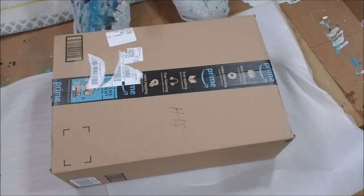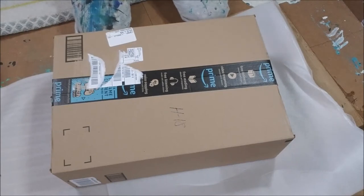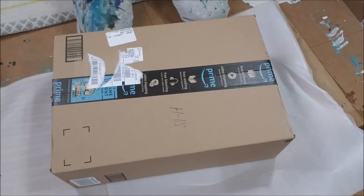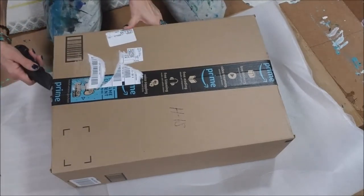I want to open it up, see what's going on in here, and show you the items. Then the upcoming video this Saturday I'm going to show some of my finished pieces, some of the dried pieces, and then do a review on this stuff. All right, let's just open it up and take a look, see what we got in here.